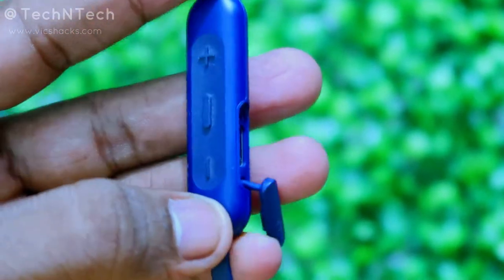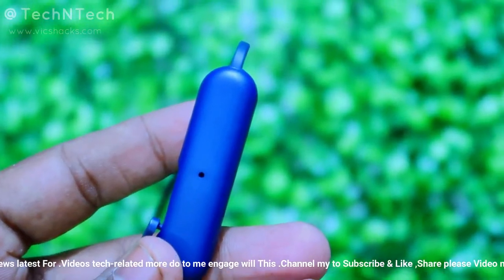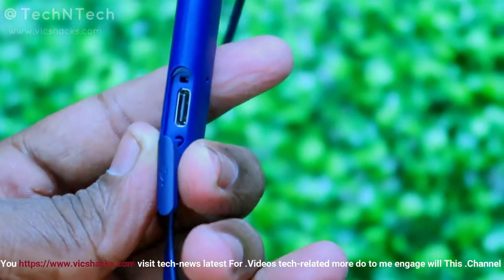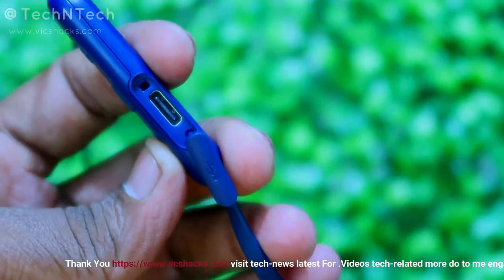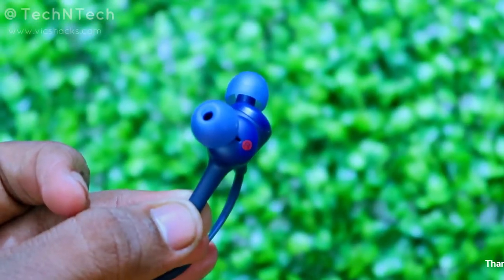Using this control box, you can play or pause music, switch to the next or previous song, increase or decrease the volume, and activate Google Assistant or Alexa. Behind the control box there is a microphone, and on the right side there is a USB Type-C port for charging via the included Type-C cable.